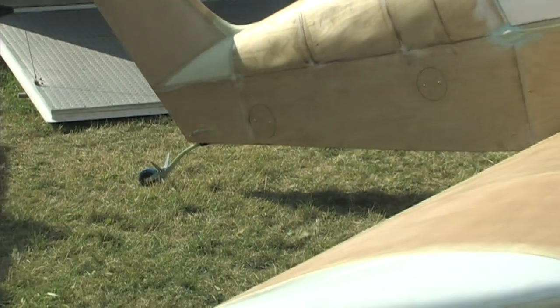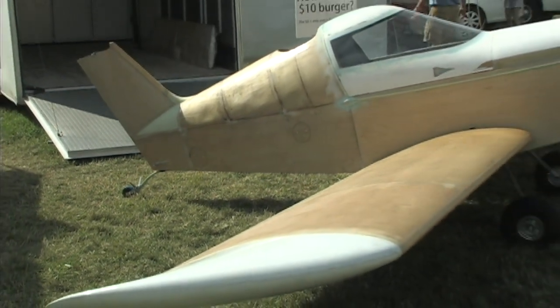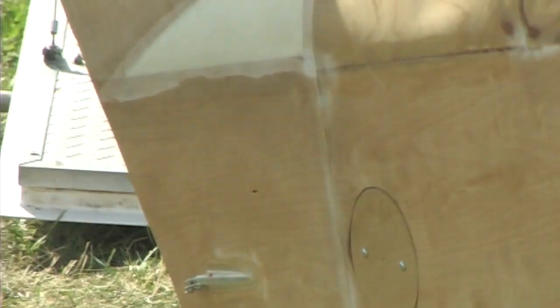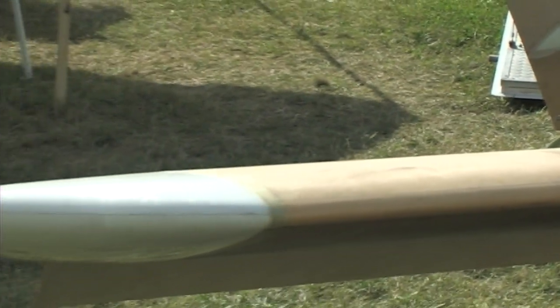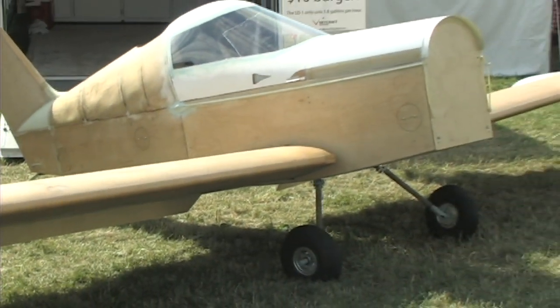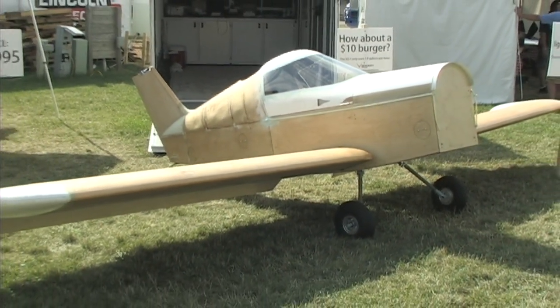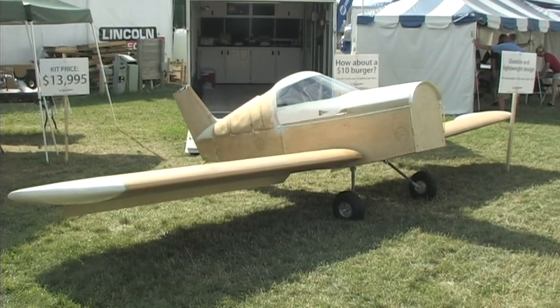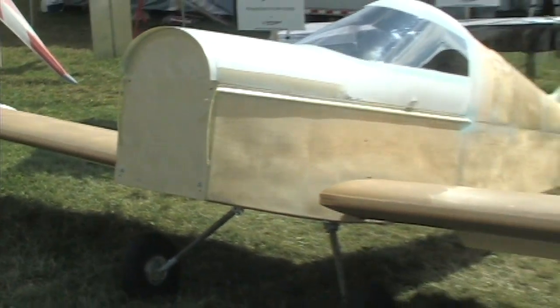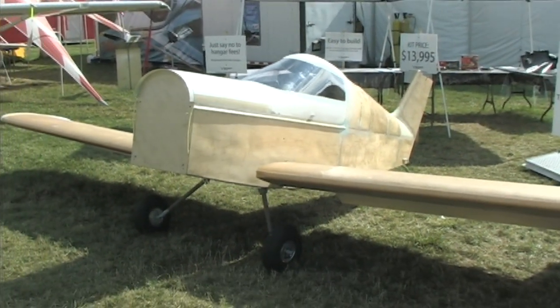Build time is about 700 hours for new builders and around 400 hours for more experienced builders. Performance-wise, she cruises at 118 miles per hour — right at the top of the LSA category — with a 1.8 gallon per hour fuel burn at that speed. The engine is an HF23 Hirth engine, 50 horsepower, horizontally opposed and fitted inside the cowling. Climb rate is about 1,500 feet per minute.